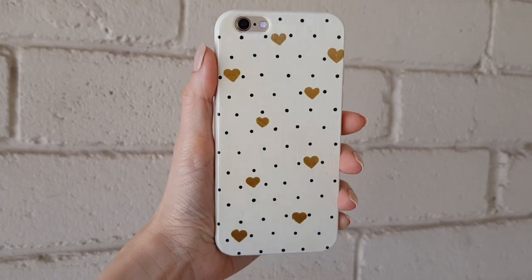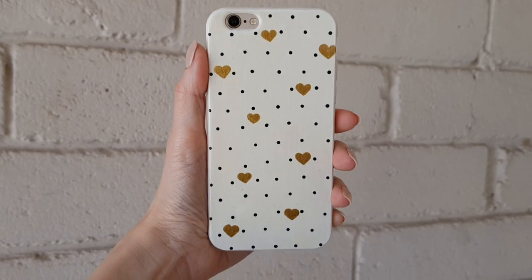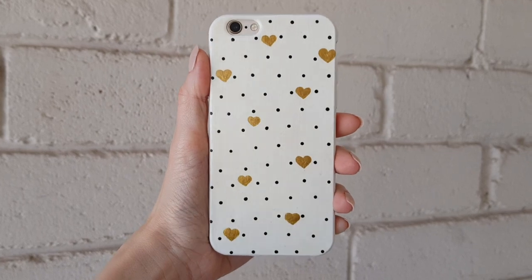Hey guys, it's Renisa. Today I thought I would share with you how to make this really easy polka dot and dainty hearts phone case DIY.